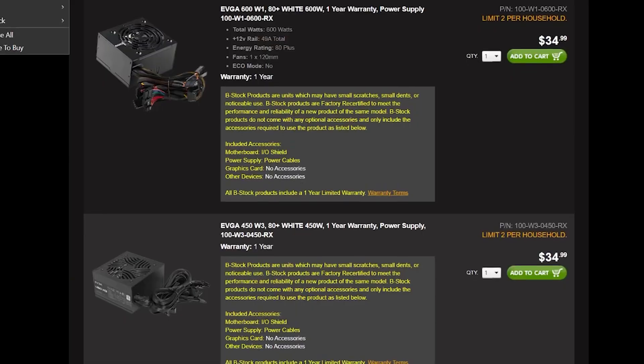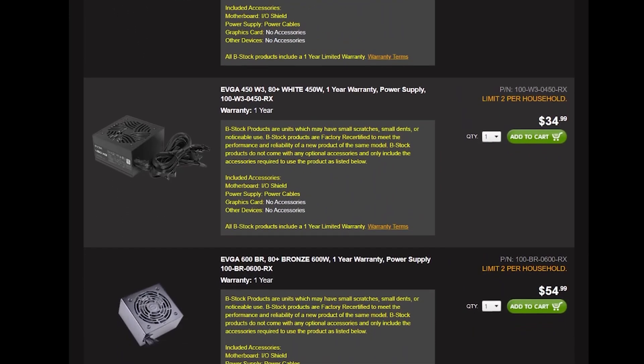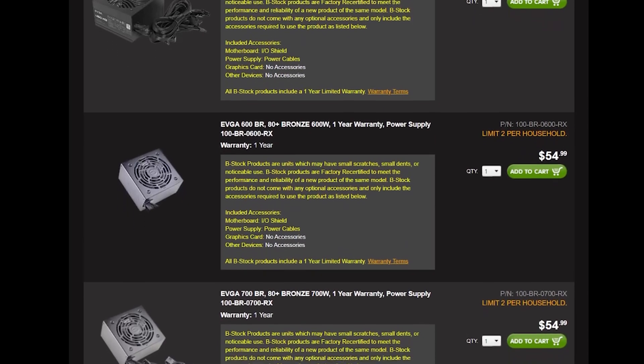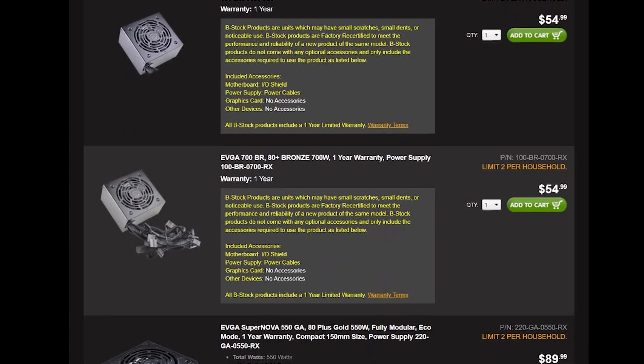For the power supply, I always recommend the EVGA B-stock website. Right now one of the few things EVGA has consistently in stock is their power supplies, and they're quite affordable there. You can typically find one with a good 80 Plus rating at 600 watts or higher, giving you great GPU compatibility moving forward. You'll save a significant amount versus Amazon or Newegg, and you still get a warranty — so you get the best of both worlds from the EVGA B-stock website.